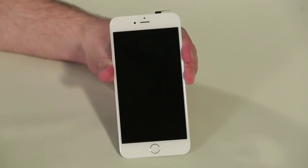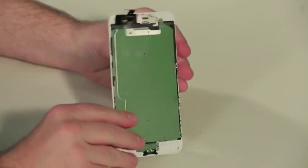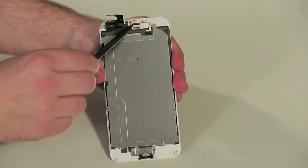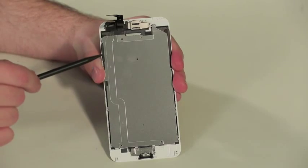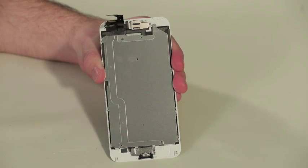Now attached to the front panel are the display, front camera and sensors, earpiece speaker, and the Home button. There's also a new metal plate that sits behind the screen.